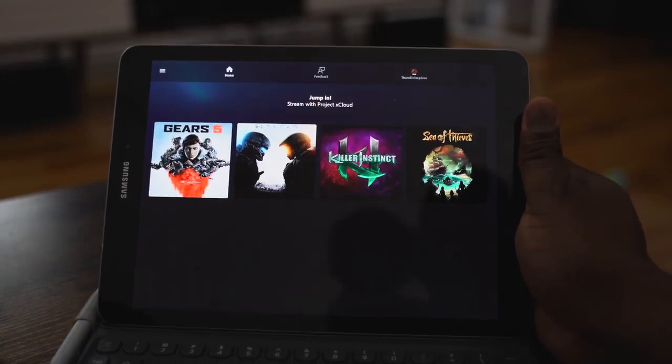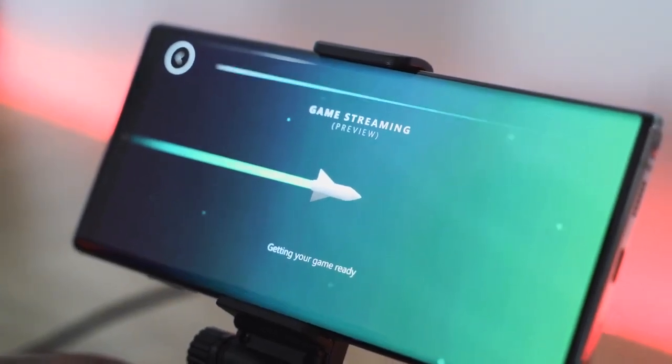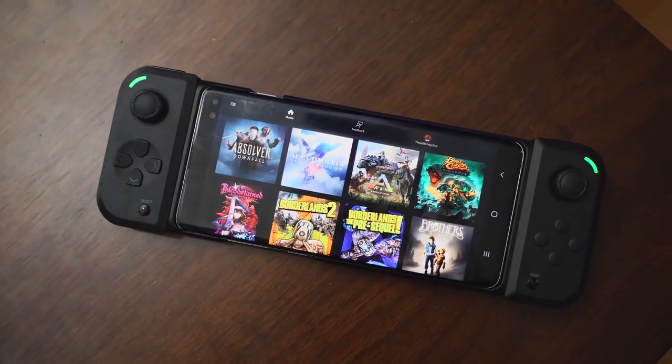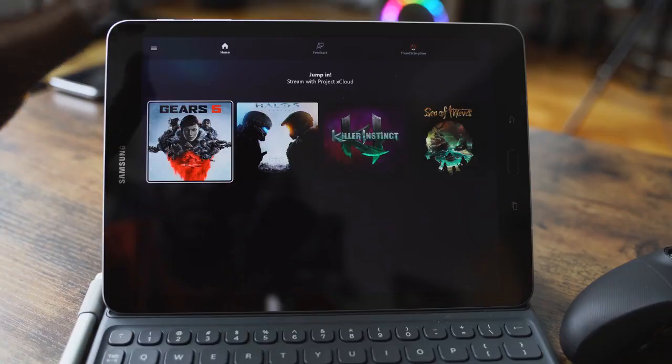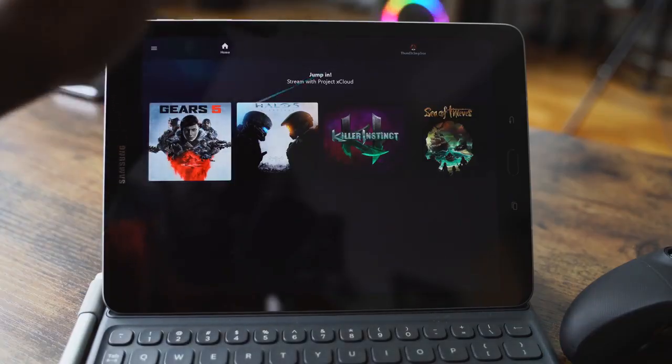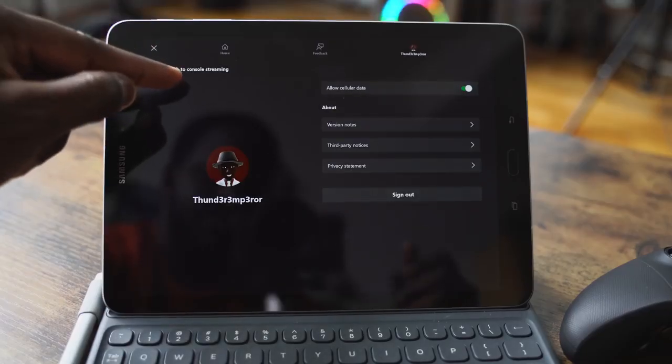When I first started, it was only four games. Going into the application once you sign in, you've got your list of games — it says 'all games' — and you can scroll through or search for games with the search icon. At the very bottom, you've got your home, your feedback, and your account information. My gamertag is Thunder Emperor, so follow me on Xbox.